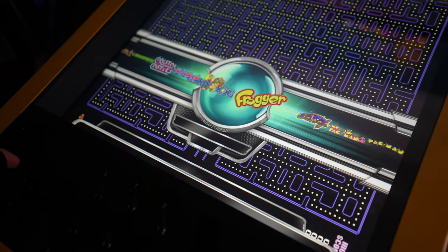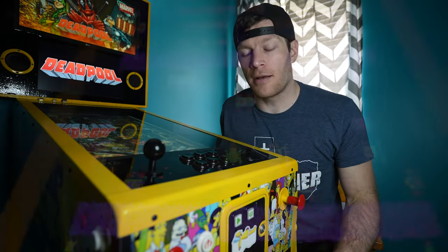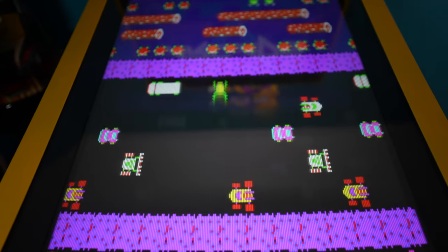Every game I've tested so far — whether it be shooters, vertical arcade games, or horizontal games on the top screen — has been great. I've been playing the Simpsons arcade game as well as the Simpsons bowling game, and it's been an absolutely phenomenal experience. I'm really happy I went this route.